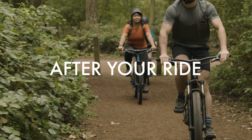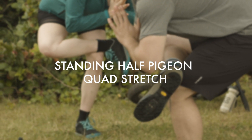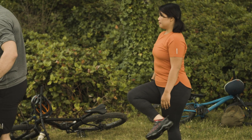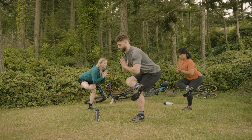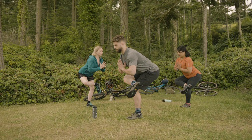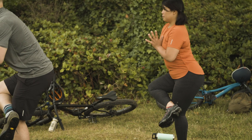Let's cool down with a few poses. Standing half pigeon quad stretch. First, root down through your left foot. Inhale, lift your right leg. And exhale, cross your right ankle over top of your left thigh. Flex your right toes. Bring your hands to heart center. Inhale, lengthen your spine. And exhale, sink your hips back. Then return through center. Repeat this on the other side.